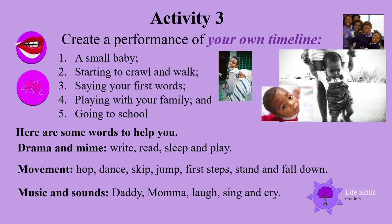Activity three: create a performance of your own timeline. Remember you were a small baby, then you started to crawl and walk, saying your first words, playing with your family, and going to school.